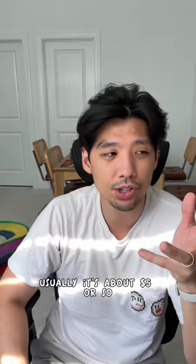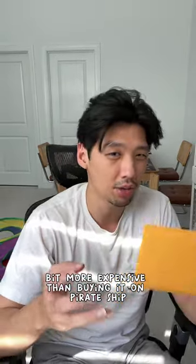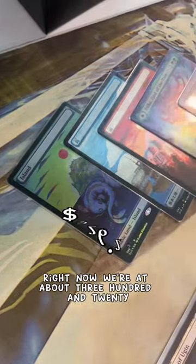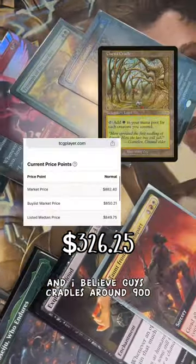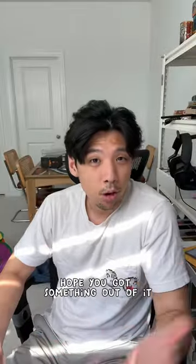For shipping rates I just go with whatever the cheapest option is — usually around five dollars — and it comes with tracking. It's a little more expensive buying at the post office than on Pirate Ship, but I used to do it that way too. Right now we're at about $326.25 and I believe the goal is around $800–$900, so we're about a third of the way there. That's going to be it for the video — hope you got something out of it.